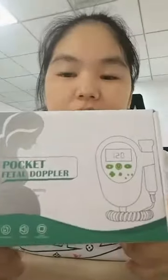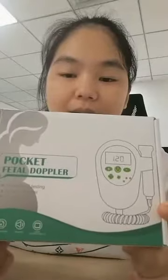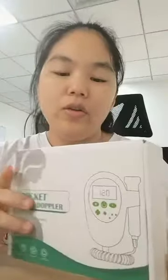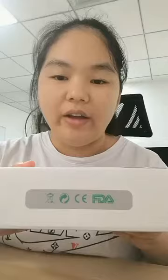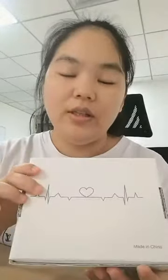Today I will introduce our new Europe Designs patent, Vettel Doppler. This is a new arrival and we are applying for FDA certificate now and looking for distributors in every country.